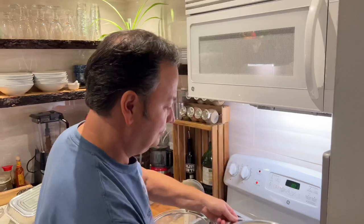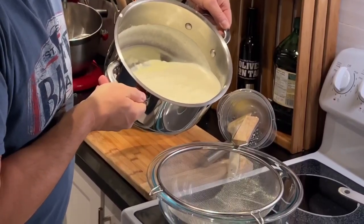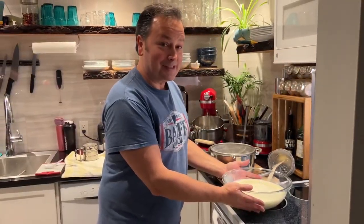Mmm. Wow. That's good. And we'll take this and run it through the sieve — make sure there's no clumps in there. And then we'll add some spices.